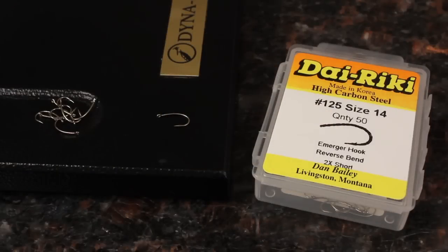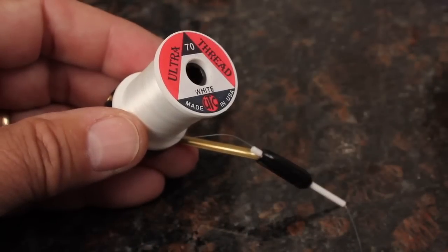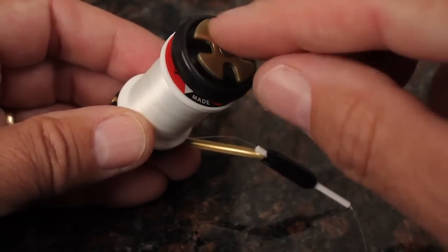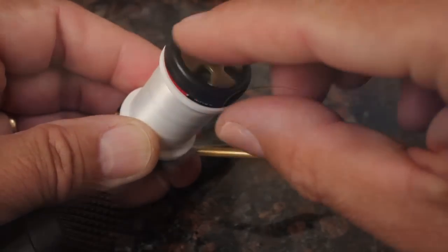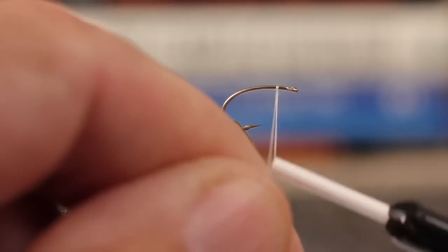I like curved shank hooks for eggs and have found the Dairiki number 125 in a size 14 or 16 to work well on eggs intended for trout. For just about any color egg, white UTC 70 denier thread is just fine. Once you apply a little head cement, it'll take on the color of the material below. Start your thread leaving a small space behind the hook eye.